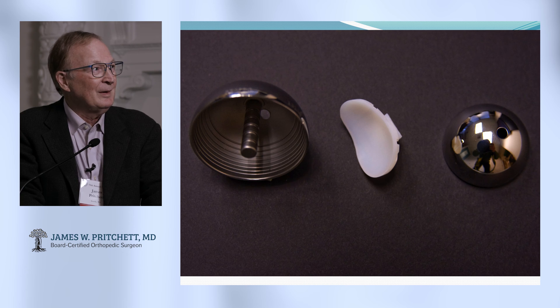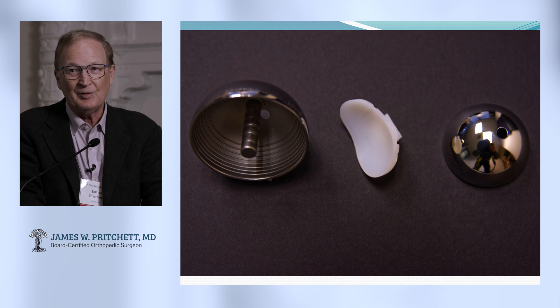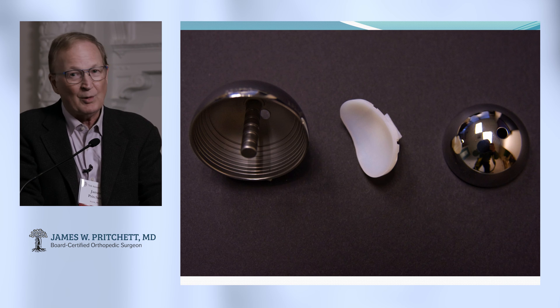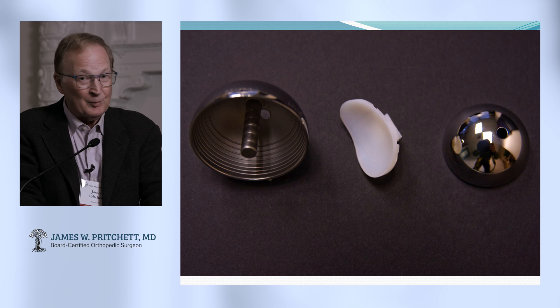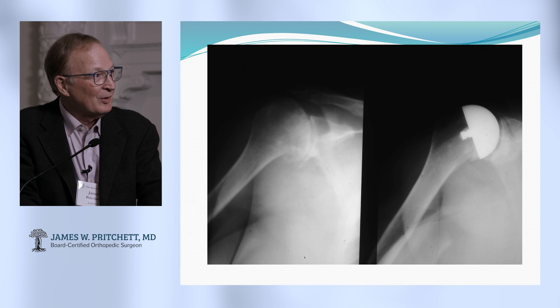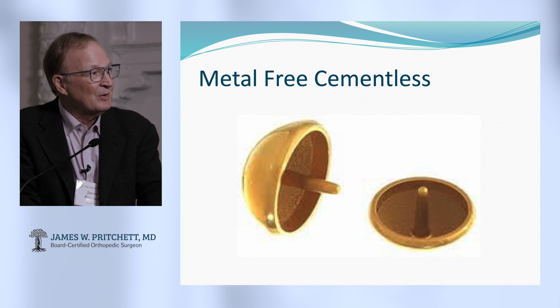Here's a real early resurfacing done by Dr. Townley. It was the first complete resurfacing he did. He did this before he did a complete total hip — he did this in 1958 with polyurethane as the glenoid component. He didn't do a complete hip resurfacing until 1960, also with polyurethane. Here's an early case — these did work out. This is what we use now.